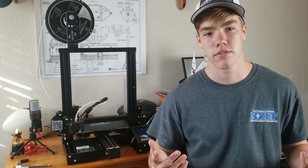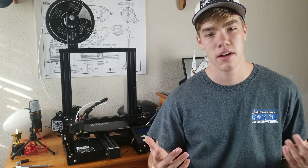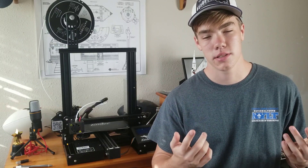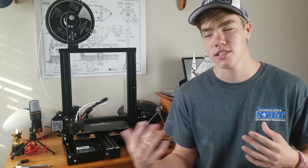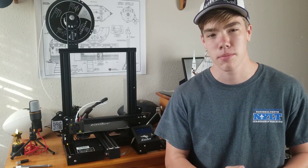Are you a 3D printing beginner looking for a good option for your first printer? Are you looking for a low-priced printer that prints high-quality prints? Hey guys, I'm Kellen from CIR and this is my review of the Creality Ender 3 Pro.